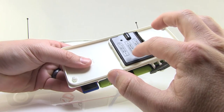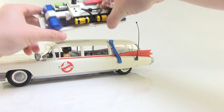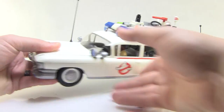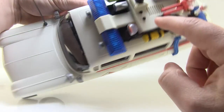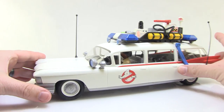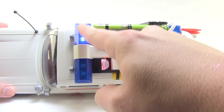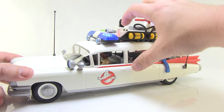Before we put the top back on, it's worth noting there's a really cool light and sound feature. You will need three triple-A batteries, which go in a compartment you open with a screwdriver. Once the canopy clips back on, you can see all the cool details — the little hoses are rubber, the lights look great on top, there's a little ladder on the side. There are two buttons on top: one for lights and one for sounds.